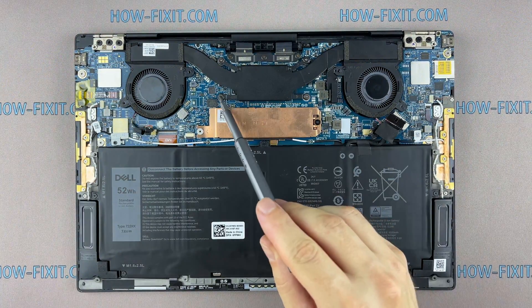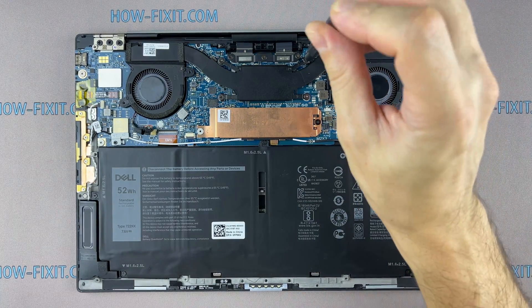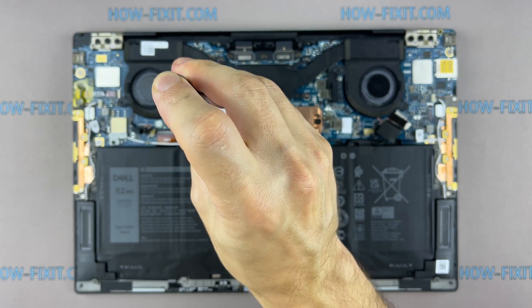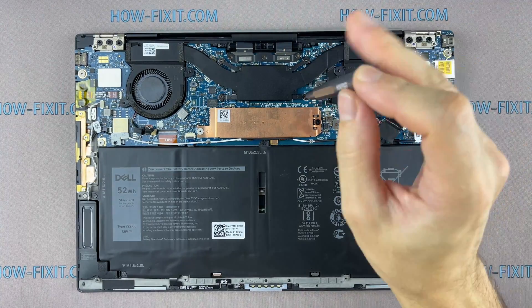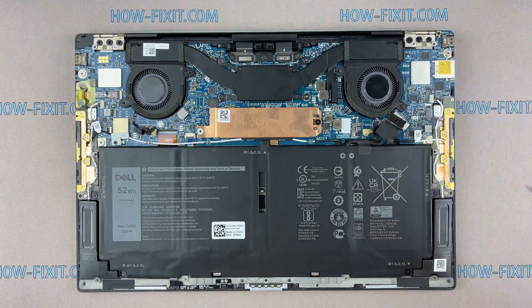Please note how I tighten the screws on the radiator. If your laptop is still overheating after cleaning and replacing thermal paste, I recommend watching a video about a cooling pad for laptop or how to undervolt the CPU and GPU to reduce heat and increase laptop performance. All links you can find in the description.